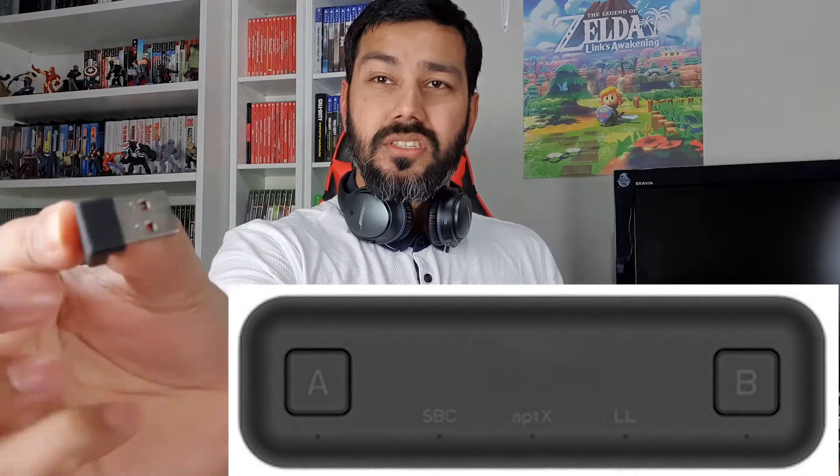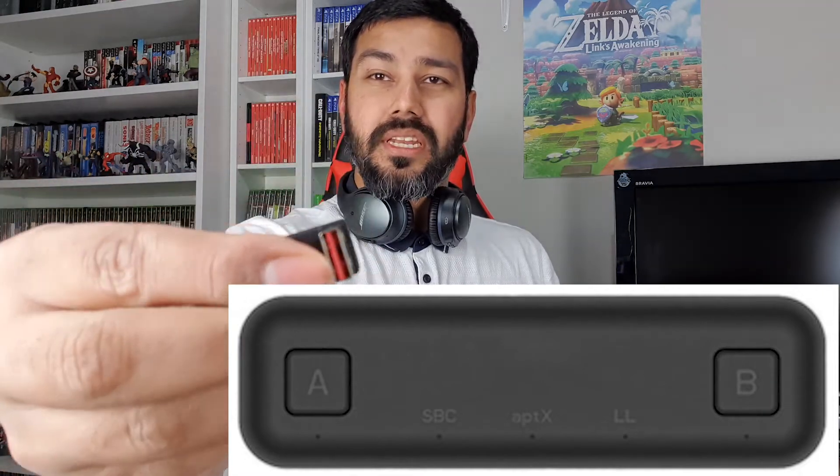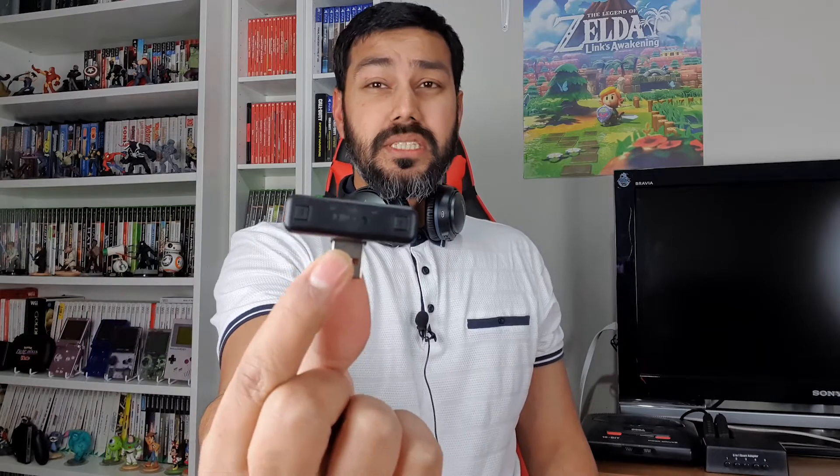In the box you also have the USB dongle, which is essentially a two-way USB connector — you can use it either way — with a USB Type-C at one end. You just pop the dongle in and you can use it on your PS4 or PC, and connect two headphones to it as well.